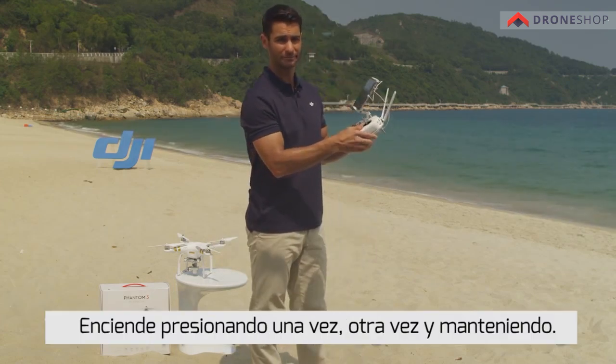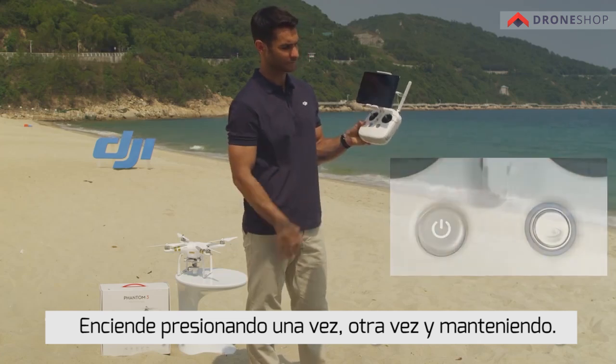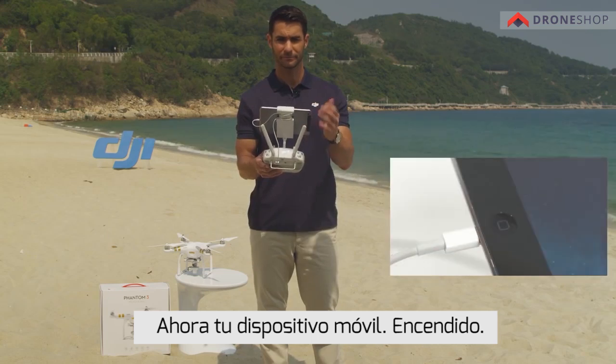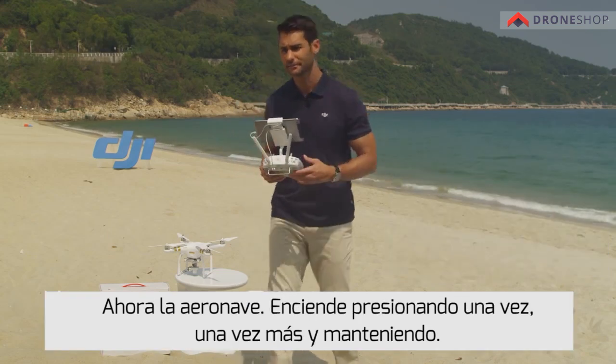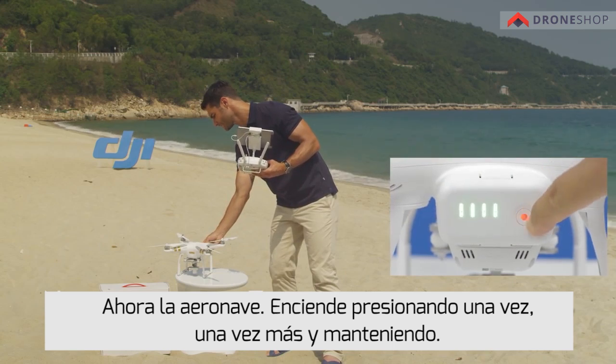First, the remote controller. Turn on by pressing once, again, and holding. Now your mobile device — on. Now the aircraft. Turn it on by pressing once, again, and holding.